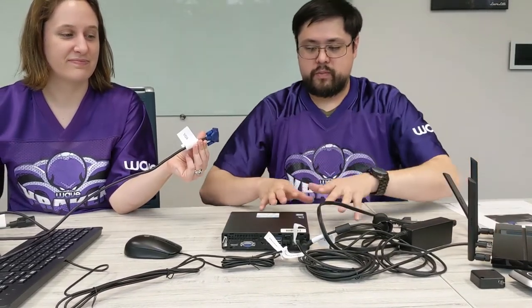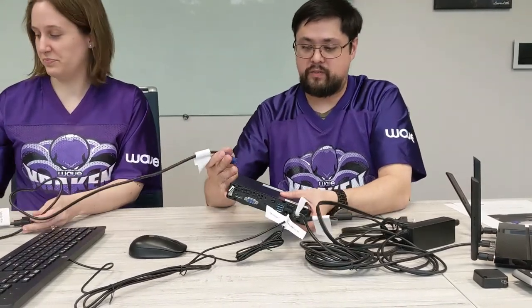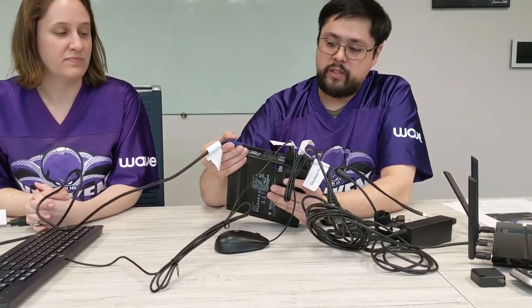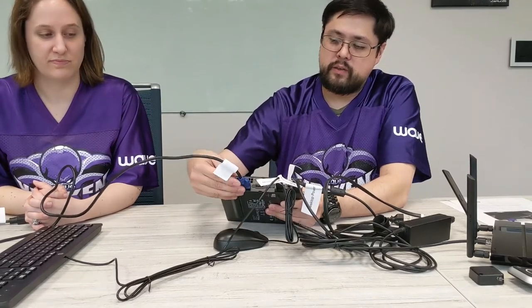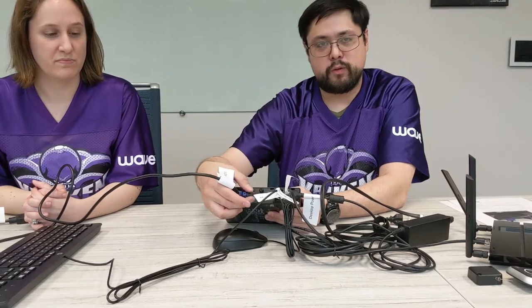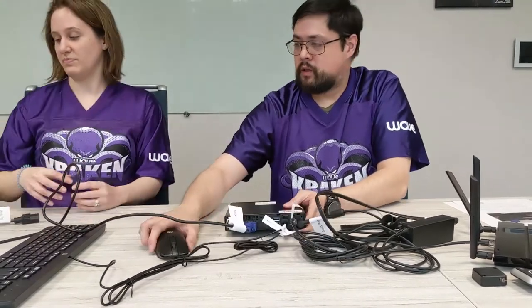So we've got the peripheral connections here, but we do want to get the monitor connected. We have a VGA cable included, which goes into the VGA port on the back. You don't have to screw it down, but it definitely makes the connection a little bit more clear if you do. That completes the setup of the desktop portion of things, so we're going to go ahead and get the monitor up and into play.